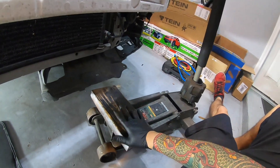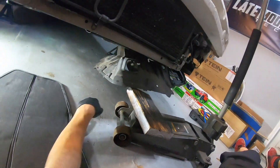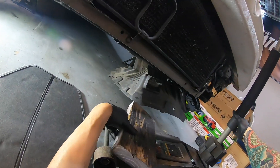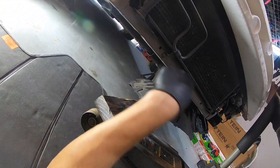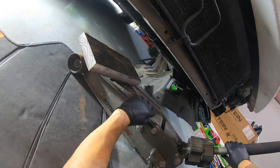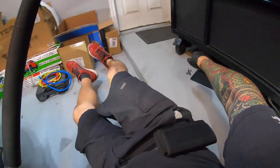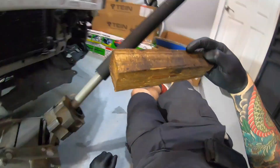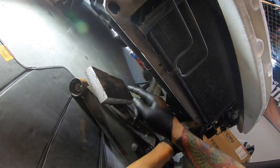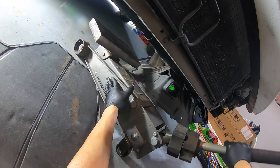A lot of people in other videos ask me if it's okay to jack up an engine by the oil pan — and it is, as long as you use a block of wood underneath it. The pan will be fine. Just make sure the block of wood isn't super small; it's got to be a little bigger than this. It doesn't need to be that big, but it will be fine.